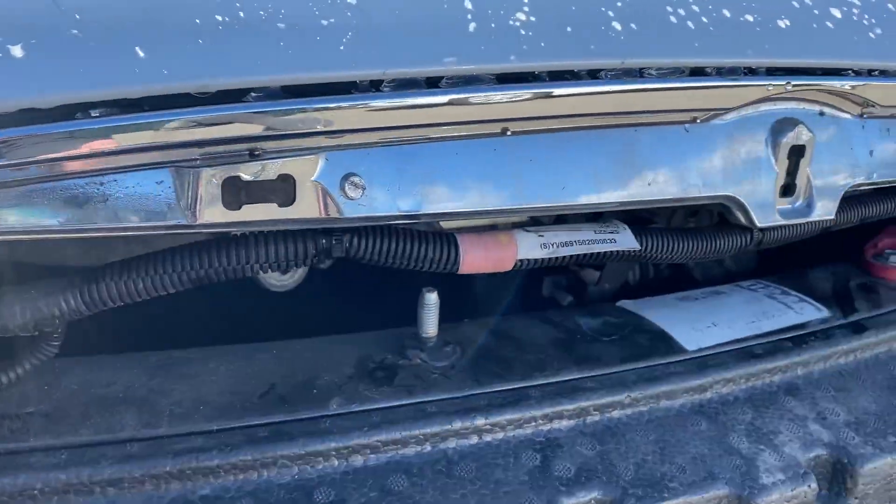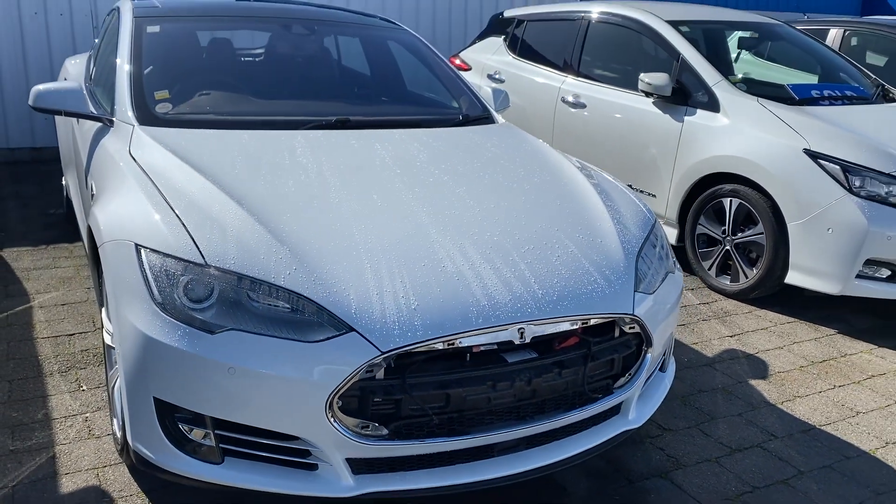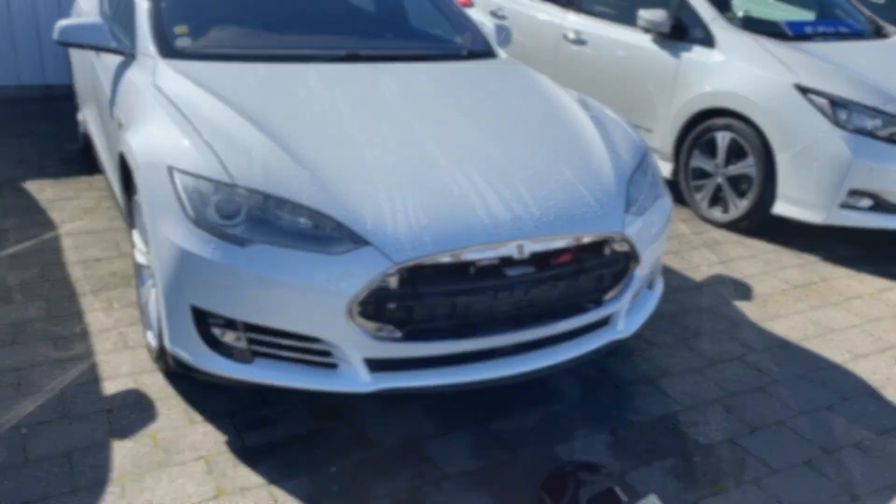Hopefully that's useful and can help rescue someone. Cheers - and that's the story on how to get into a Model S with a flat 12 volt battery.